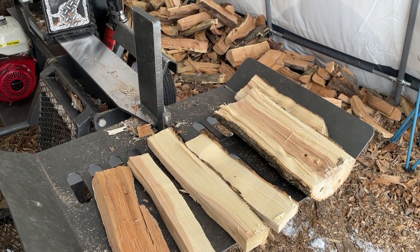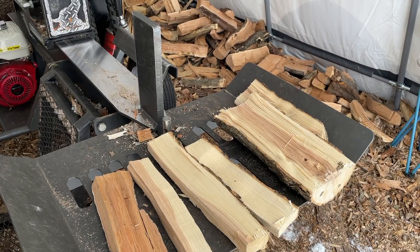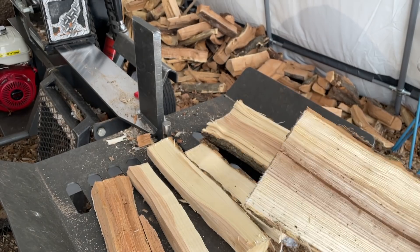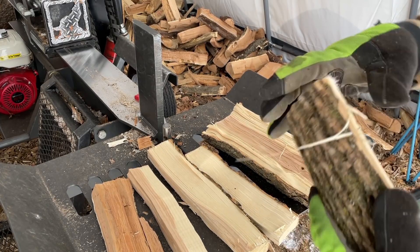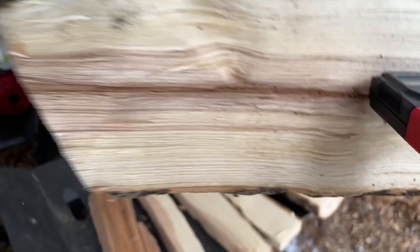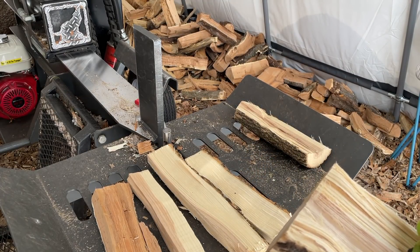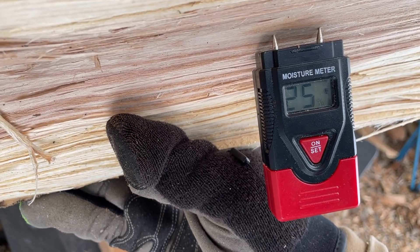All right, so those are the pieces all split now with the inside facing up, so we know which one to test. Any guesses? Let's start with the smaller round of ash — 21% on the inside. Now we'll go to the larger round of ash — 25% on the inside.